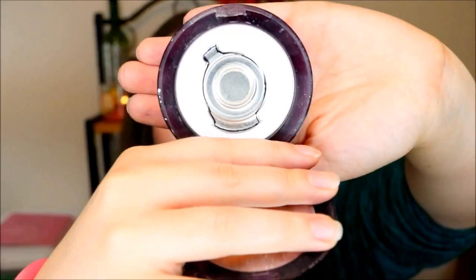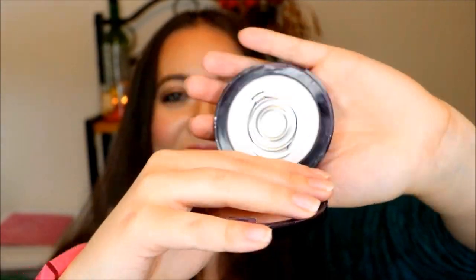Moving on to item number five: this is my Urban Decay De-Slick Powder. As you can see, I've used quite a bit of this — I don't think this will take me that long to go through. I bought this over the summer last year and then put it away once fall hit because I didn't need something so mattifying anymore. But now that we're in the hotter months again, this is definitely something I'm wanting to pull out. I'm really excited to get to use this again. It might even be gone by the next update.